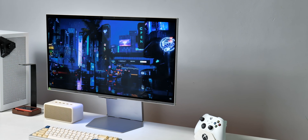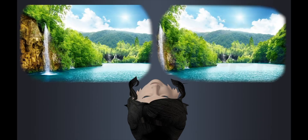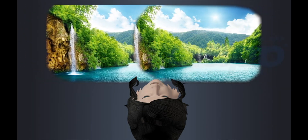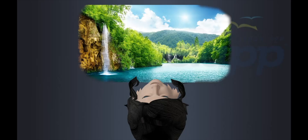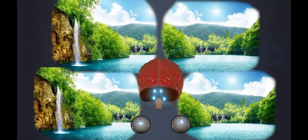To explain how a 3D display works, we have to start with how humans perceive depth. We have two eyes, and each one is spaced about 5 to 7cm apart, so each one will see a slightly different image. Try this: hold your finger up in front of you and close one eye at a time, and you'll see your finger jumping left to right. When you see things with both eyes, your brain merges these two slightly different images into one, creating the perception of depth. And that's the basic principle behind 3D.